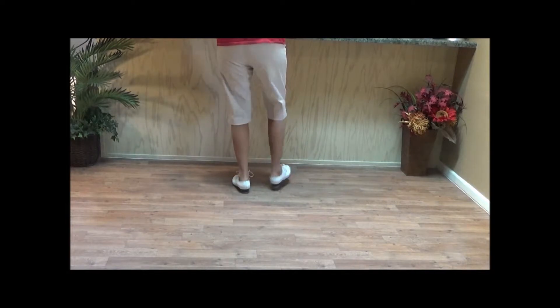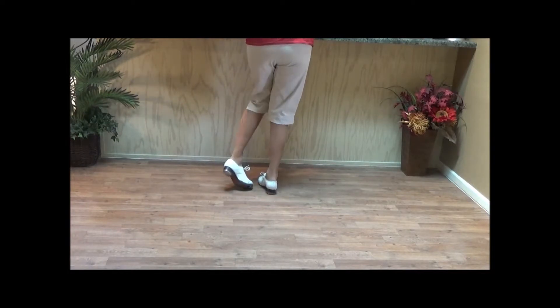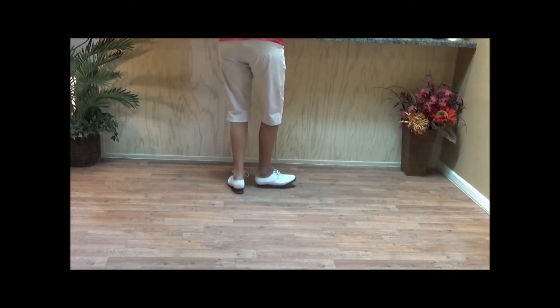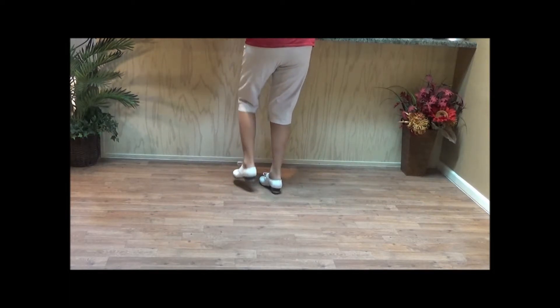Double step, heel, click, toe, click, stamp, click. Right foot, same thing: double step, heel in, toe in, stamp up. Let's do that again — two swivel stamps. Double step, heel in, toe in, stamp up. Double step, heel in, toe in, stamp up.